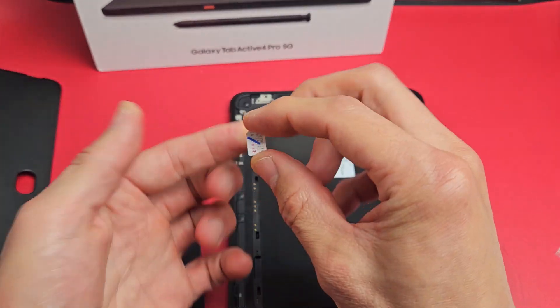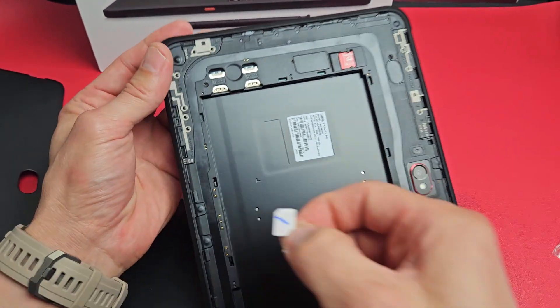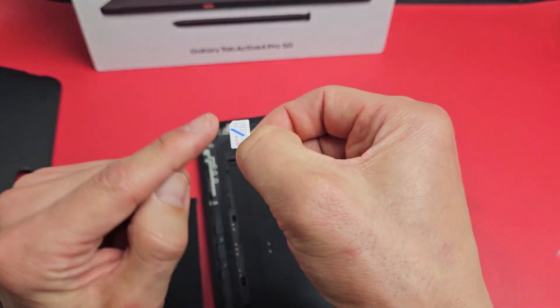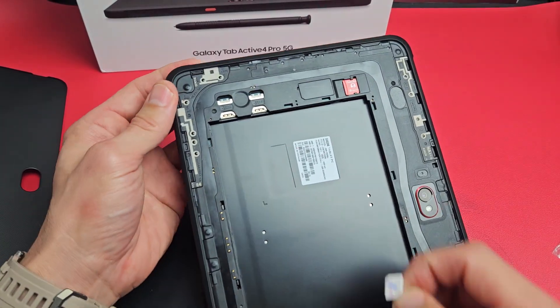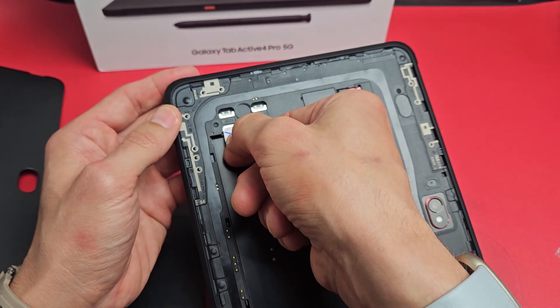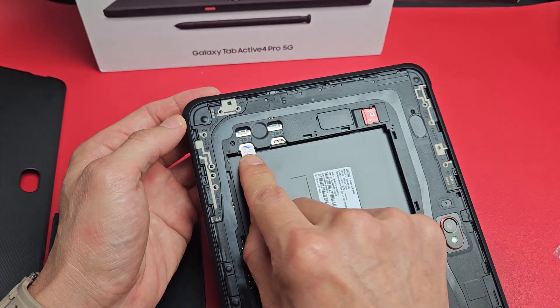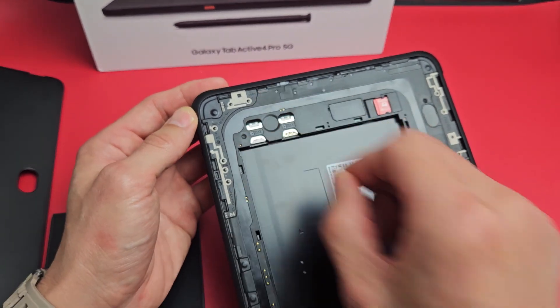Let's grab the SIM card. You want to put it in just like this — you can see the diagonal cut on the top left-hand side. The metal contact is going to be facing down. So I'm going to go down here and slide this in all the way until it can't go any further.